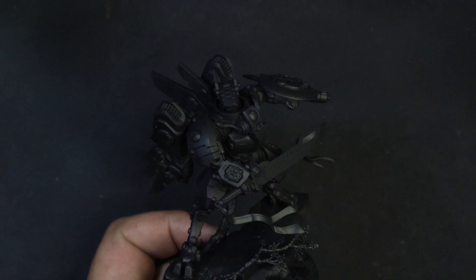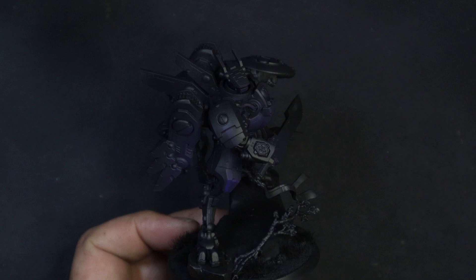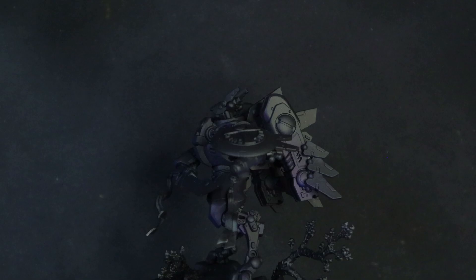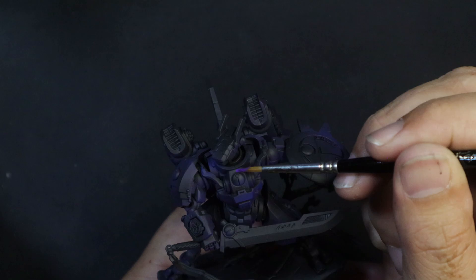We're starting off with a black primer and we're going to shoot a little bit of blue onto here. The blue is not a base coat — we just want to take away some of the intensity from the black. Black is a really deep, dynamic colour, and we want to use that to effect, but we don't really want it everywhere. From here on out, it's all traditional brushwork.